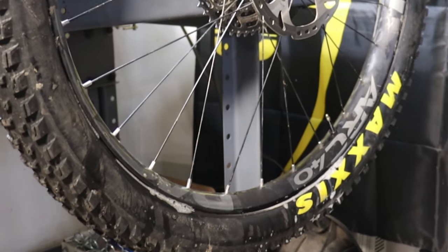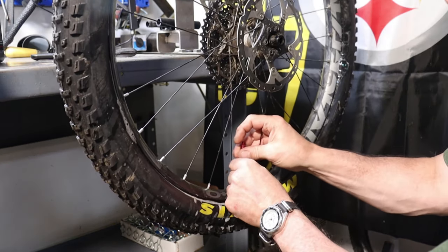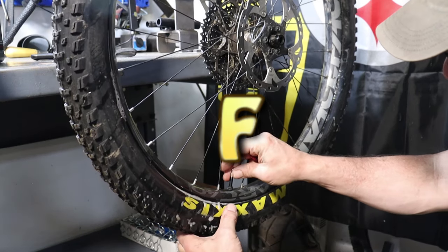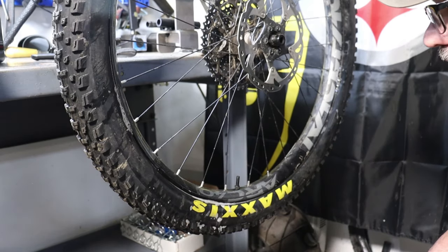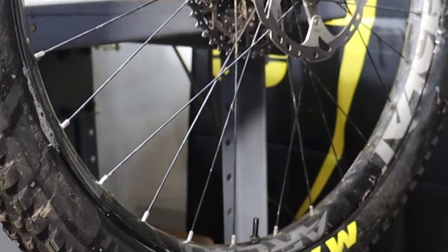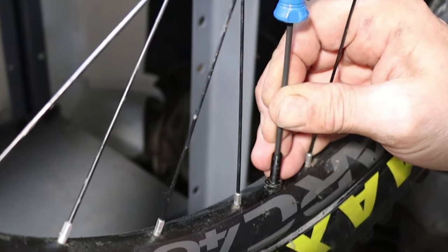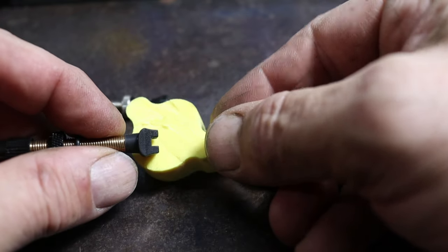Now that the bead is seated, we can remove the valve gut and inject the tubeless sealant through the valve stem. Well, that's weird — you can't let the air out of the tire. The foam insert is pushing against the valve stem from the inside and forming a perfect seal. Nukeproof did not include this detail in the instructions, but you do have to use their valve stems to make this work. Their valve stems have a little slot in the back that lets the air in and out even with the insert pushing against it.